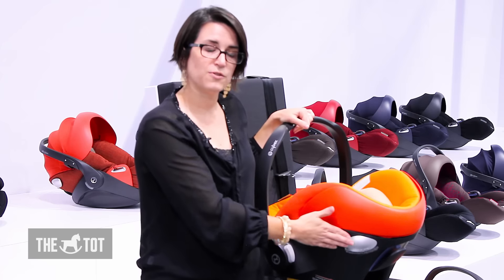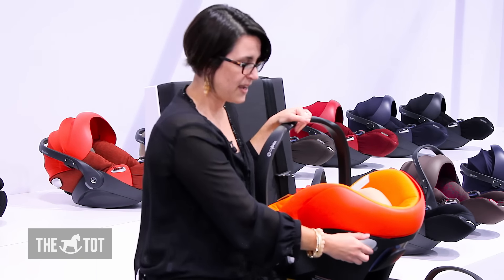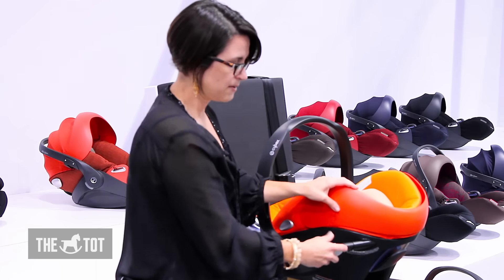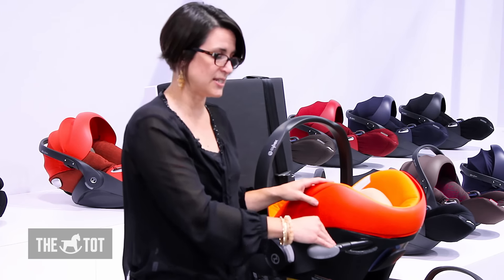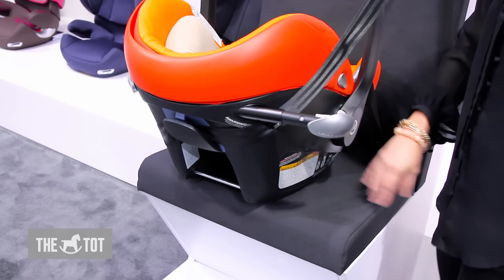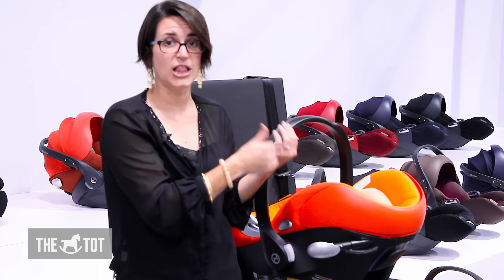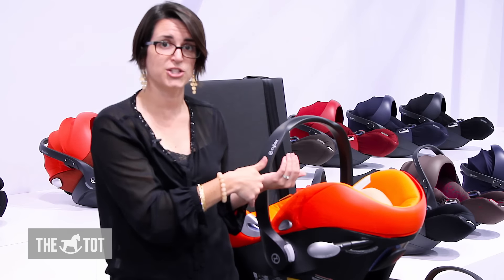These silver buttons are the Cybex linear side impact protection. They pull out and are telescoping, with two different positions. You pull it out next to the vehicle door and it helps reduce the amount of crash forces the child feels in the event of a side impact crash. Side impact crashes are not only common but can be very severe, so this provides a lot of additional crash protection.